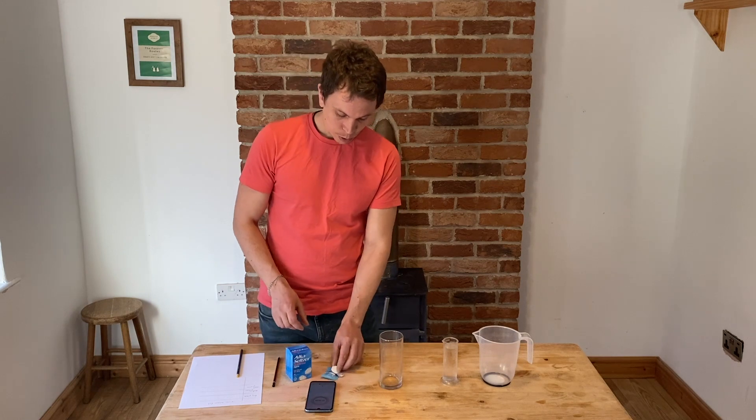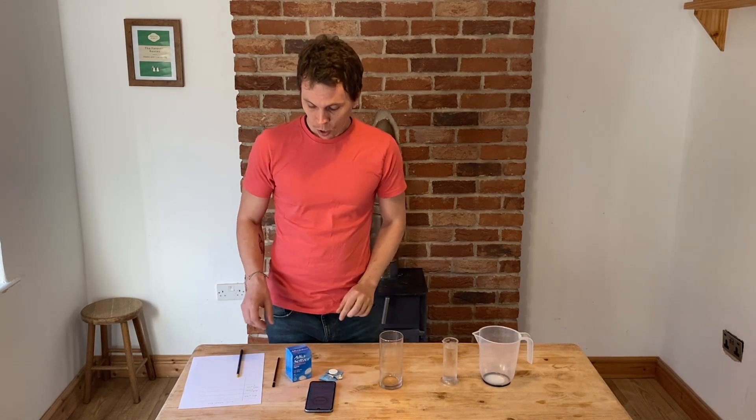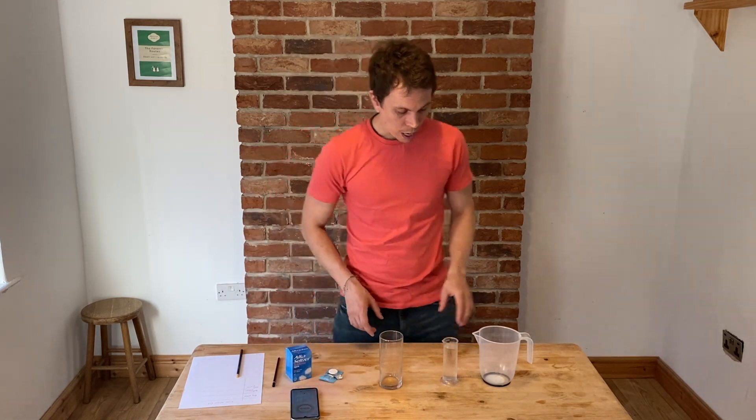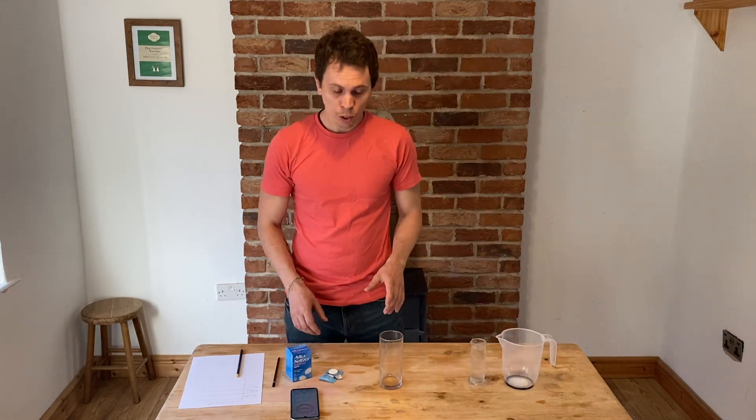So what you'll need: you'll need at least three fizzy indigestion tablets, paper and pencil to write your results down, a phone to use as a stopwatch, and a measuring jug or measuring cylinder to measure out your water.